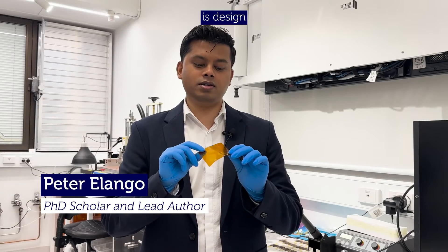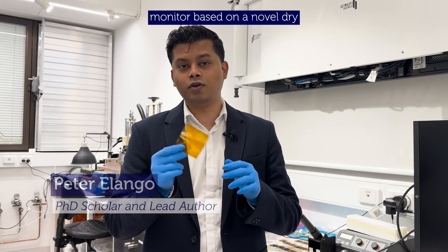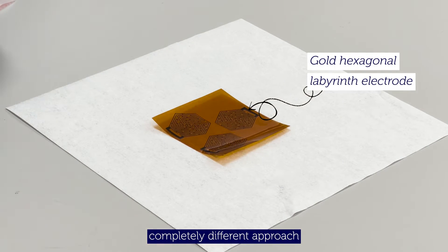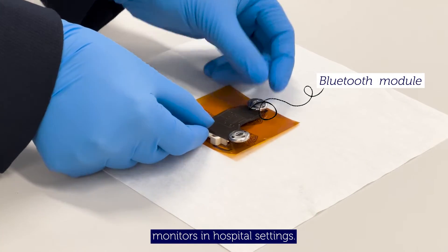What we've done here is design a variable electrocardiogram monitor based on a novel dry electrode technology. We've used a different thin film technology here, which is a completely different approach compared to what we have in the bulky system that you find by the bedside monitors in hospital settings.